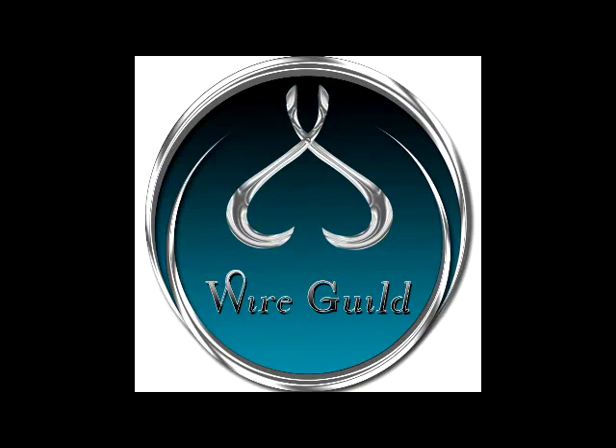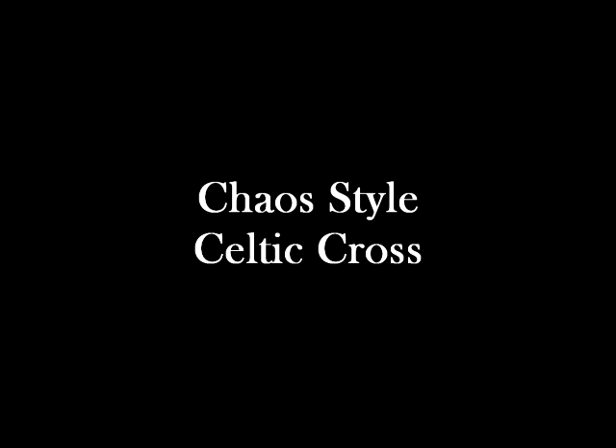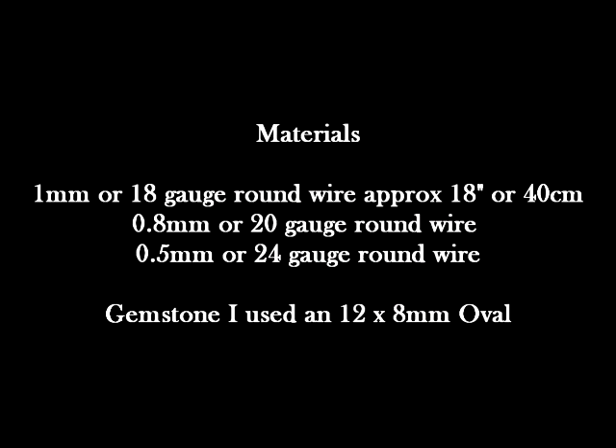Welcome to Wireguild. This tutorial is for a chaos style Celtic cross with a gemstone, so you're getting three different methods in one tutorial. We're going to be using 1mm or 18 gauge round wire, 0.8mm or 20 gauge round wire, and then 0.5mm or 24 gauge. If you want to use 0.4mm, the 26 gauge we usually use, that's perfectly alright — I just like a little bit more weight for this one. It gives it a bit more oomph.